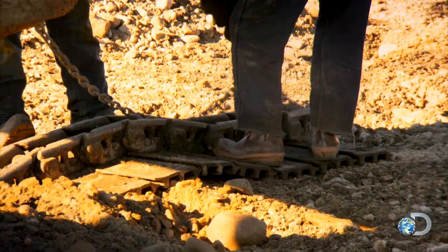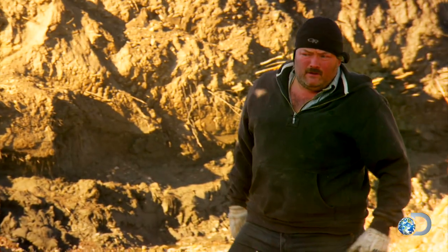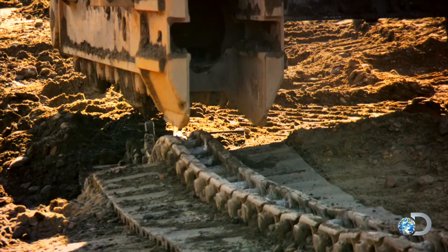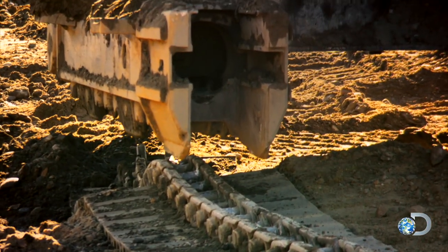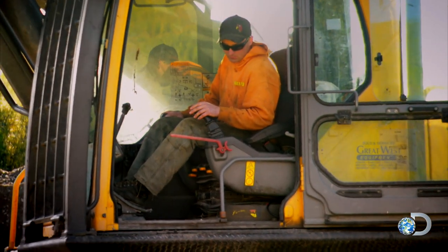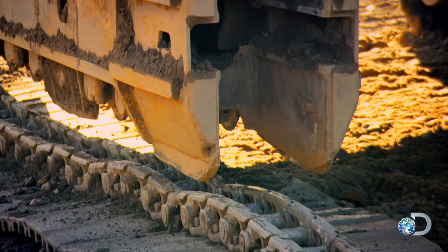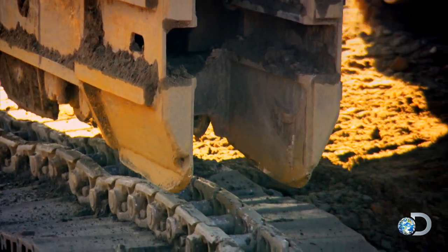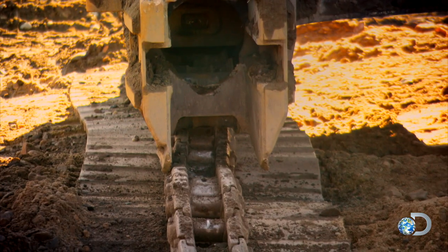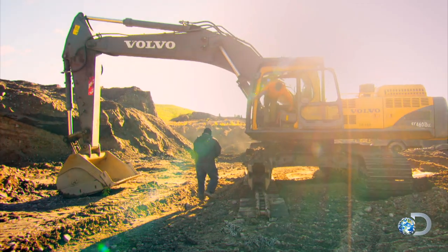Now Mitch must lower the excavator onto the track. You just kind of want to guide me onto it. Just turn that way a little. Got to try and get it to roll up. You'll be able to shuffle around a little. Kind of sweet spot. We're sitting on the rollers there. You're fine. You're fine. Good job.